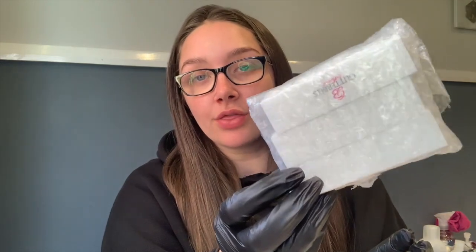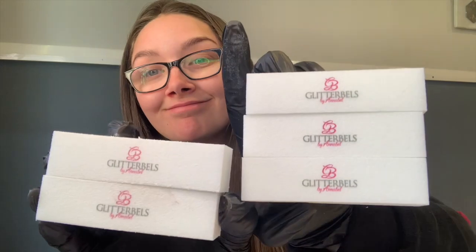The next thing from Glitter Bells is three more buffer blocks. I literally swear by these — I love them so much. I prefer them in a block rather than on a file. They're literally 90p each — I want to order about ten every time. I bought three because my current two are just looking worse for wear and running low on grit, so I'll throw those away now and use these.